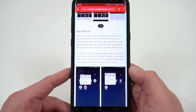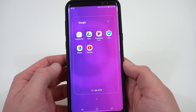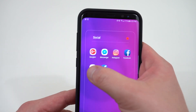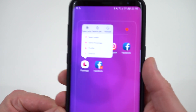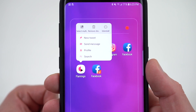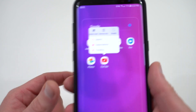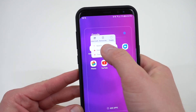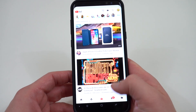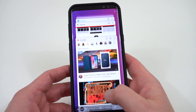The next thing is app shortcuts, which came to Oreo and is great to have in Samsung Experience 9.0. Basically, you long press on an app icon — very much like force touch on the iPhone — and you see multiple contextual shortcuts. For Flamingo I've got new tweet, send message, profile, or search Twitter. For YouTube you'll see subscriptions, trending, and search. So you can launch right into the part of the app you're interested in instead of opening the app and navigating there. App shortcuts are very nice and make the home screen much easier to use.